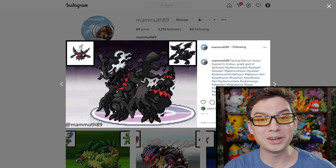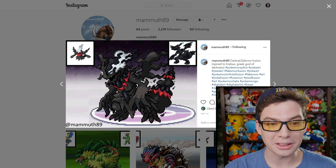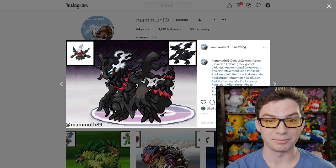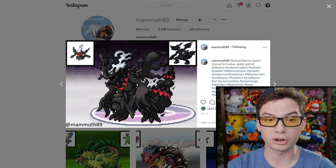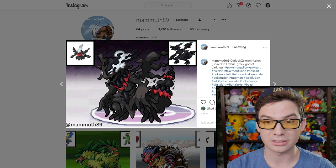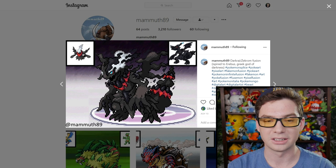Whoa, this one is sick. This one is so cool. This looks like the final boss in the Shadow Realm. Darkrai and Zekrom clearly work really well together as a fusion. This is probably my second favorite behind the Archeops and Sceptile one. Inspired by Erebus, Greek God of Darkness — this thing is so cool.